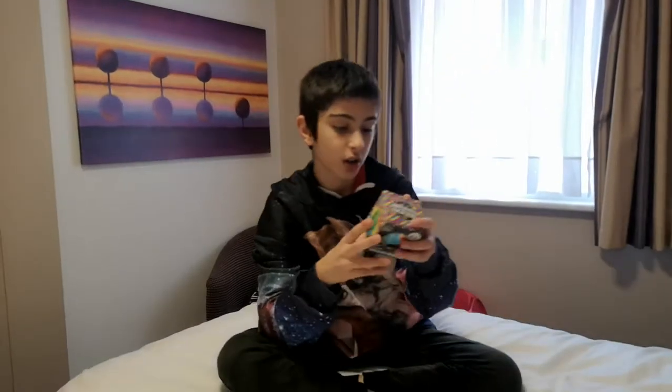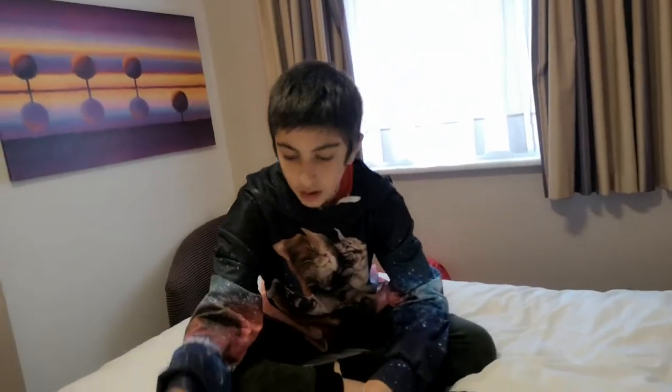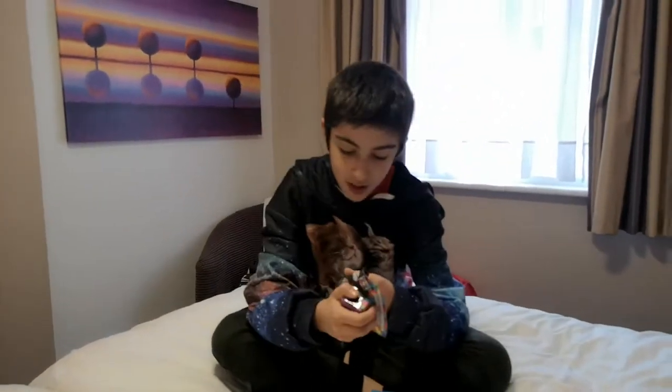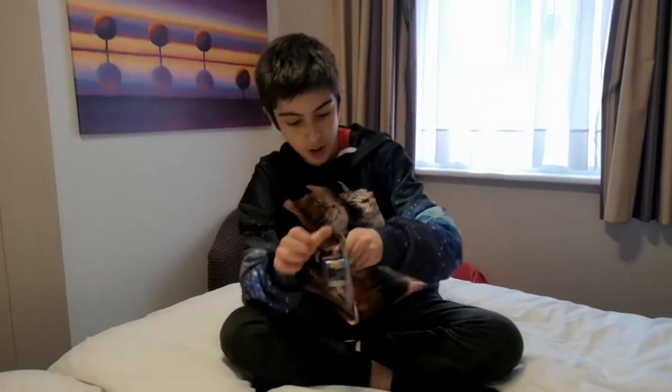I've also got the puzzle ball from The Works, which I have no idea what it is but it interests me, so I had a look at it. And I've also got the Amazing Shape Maker. I thought I'd get some of these — let's open the shape maker first and put these to the side.